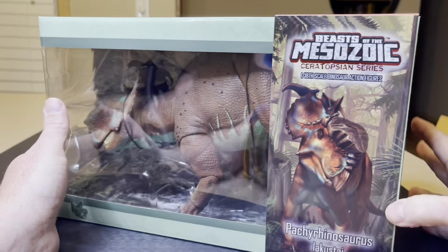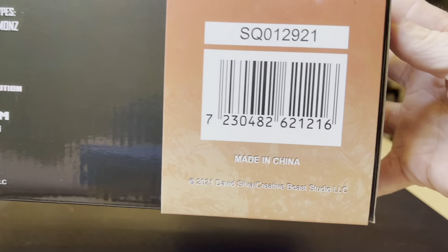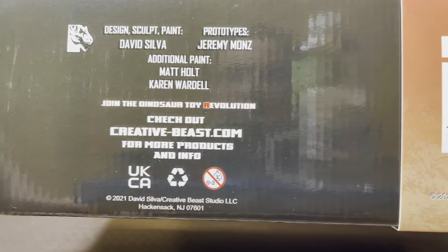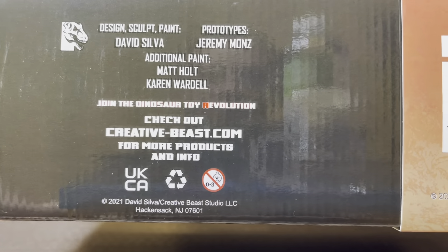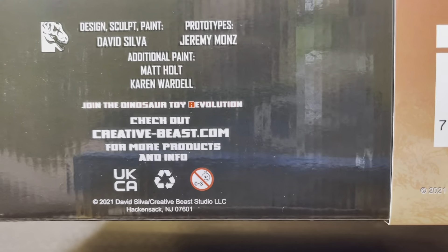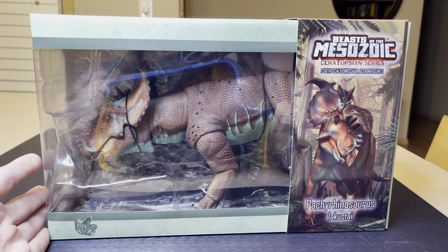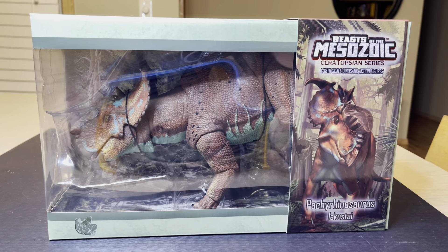I'm really excited here. We are going to flip the box over — you've got your UPC right there, and here is information from the people that collaborated on this project, specifically David Silva. Now I'm going to pull off this sleeve so you can see what the back of the box looks like.